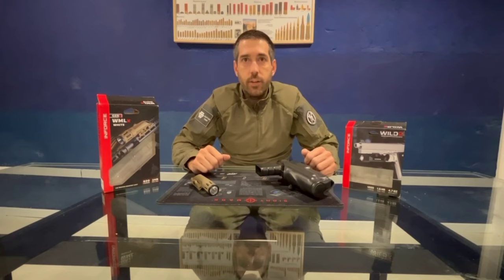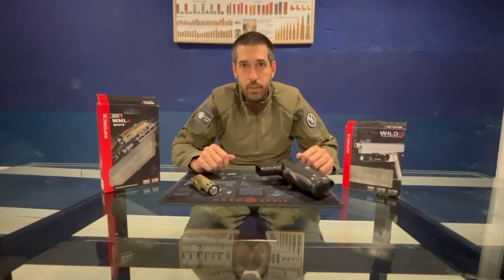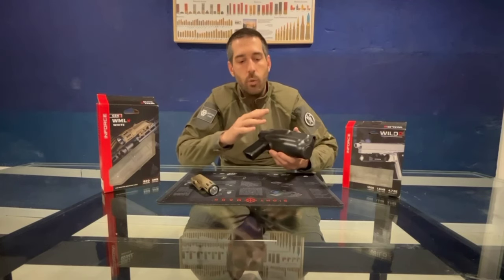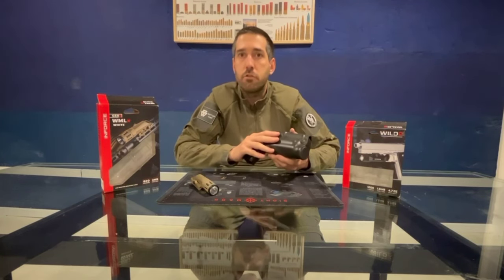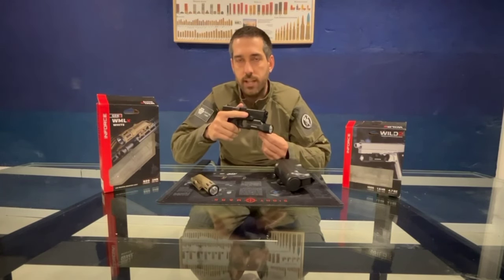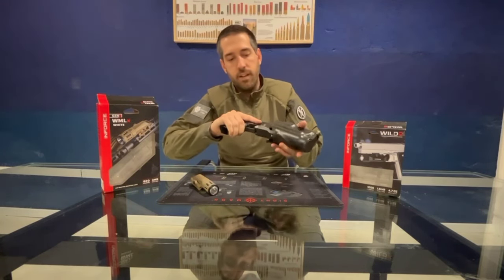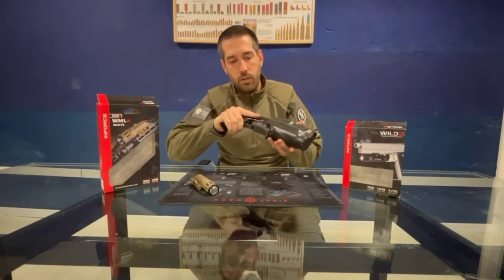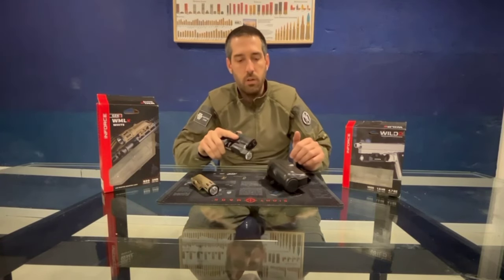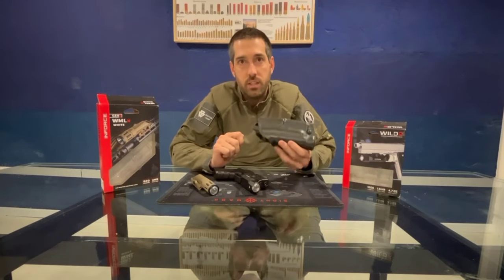To end this video, we are going to do a compatibility test between the InForce pistol flashlight and one of our holsters — in this case, the Safariland model 6378. As you can see, with the InForce flashlight mounted on the pistol in the lower rail, it fits perfectly in and out. We can confirm that the InForce pistol flashlight is fully compatible with the Safariland model 6378.